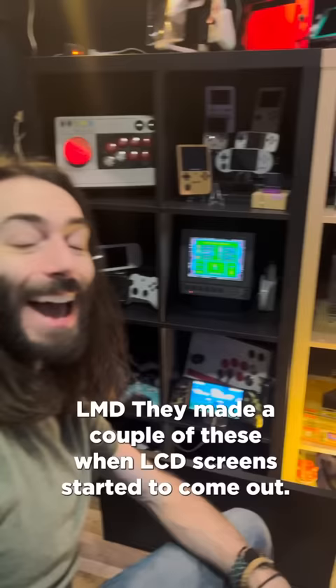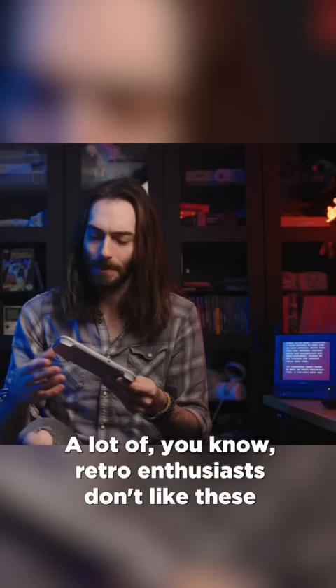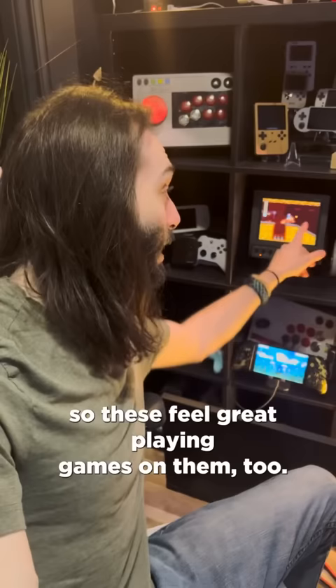This is a Sony LMD. They made a couple of these when LCD screens started to come out — it's a PVM with an LCD screen in it. This looks phenomenal when you film it. A lot of retro enthusiasts don't like these because there's a little bit more input lag, but I don't notice anything because I'm used to playing games on normal monitors and TVs. These feel great to play games on, and most importantly, they look really nice in videos like this.